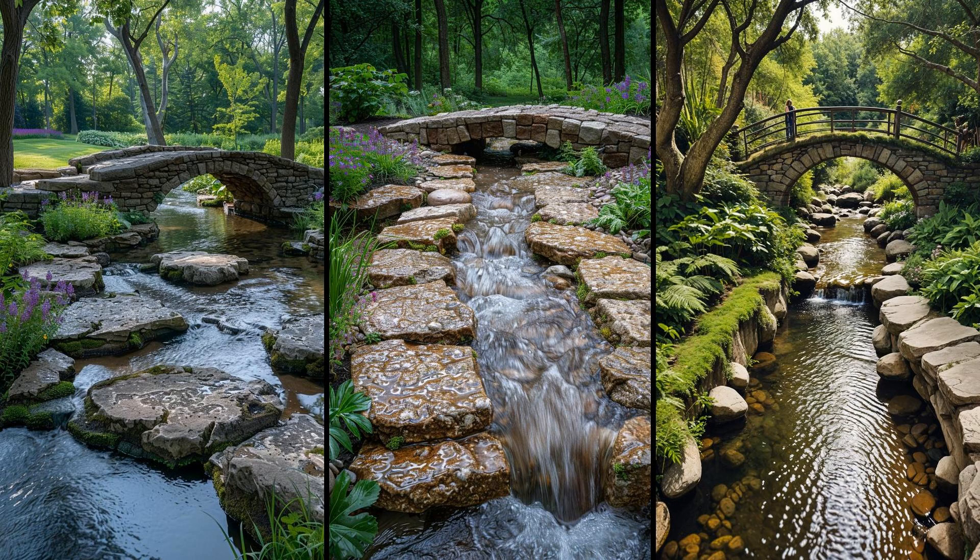Imagine a charming stone bridge spanning your backyard stream. This feature can radically enhance your landscape — a stone bridge not only looks beautiful, but provides a sturdy path over your water feature. Building one requires effort, but the value it adds to your garden is undeniable. However, it's not without challenges. The initial cost can be steep, and finding the right materials isn't simple. You might also need expert help to ensure stability. Despite these hurdles, a stone bridge remains a standout addition for any backyard enthusiast.